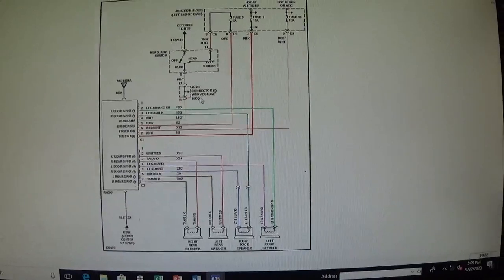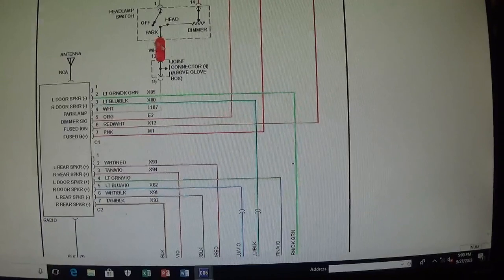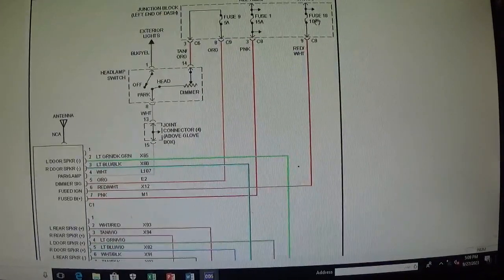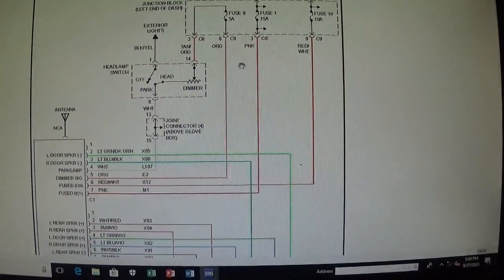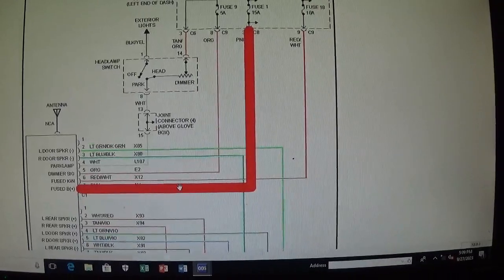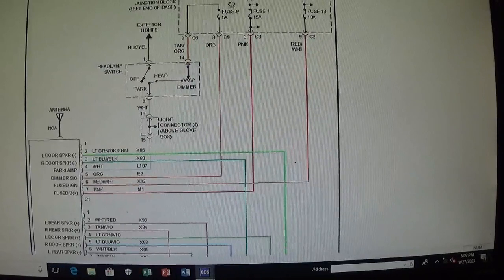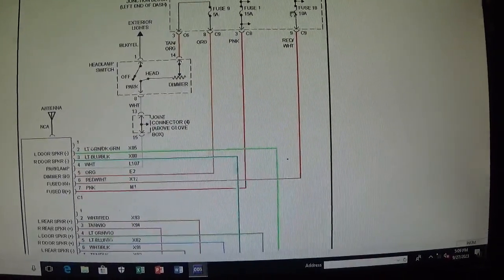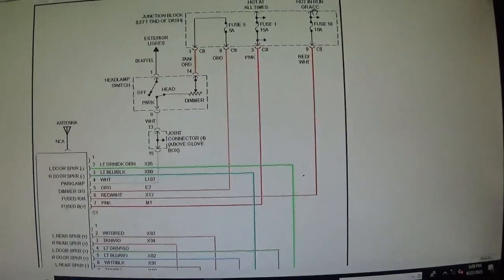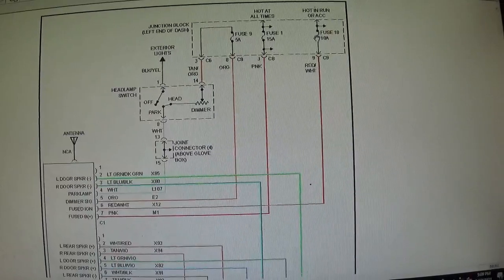Here's the diagram for the radio. You can see fuse number 18 — that's what I pulled. I didn't realize there are actually two more fuses, number 9 and number 1, that also give power to the radio. Then I noticed this is a 'hot in run or accessory' circuit — so this fuse should NOT have power when the ignition key is out.